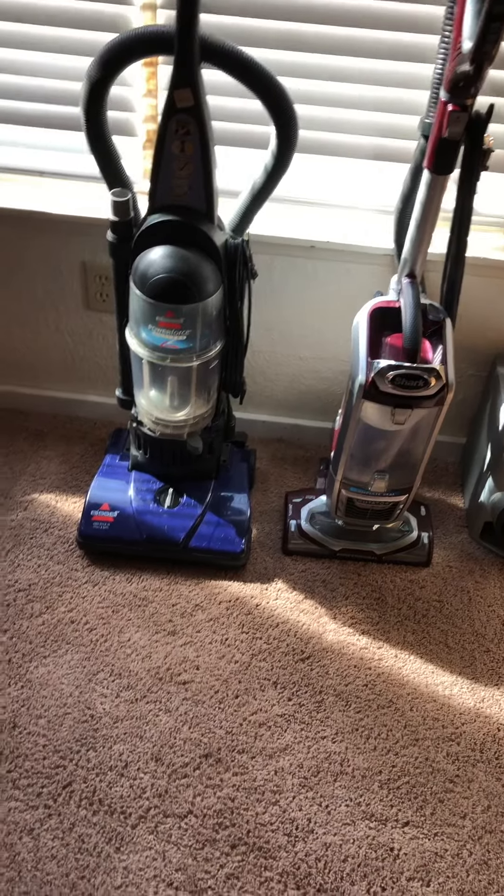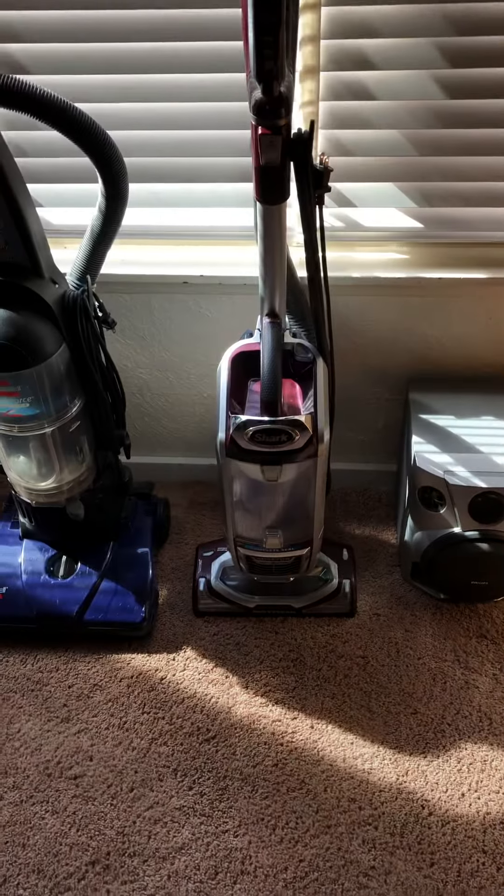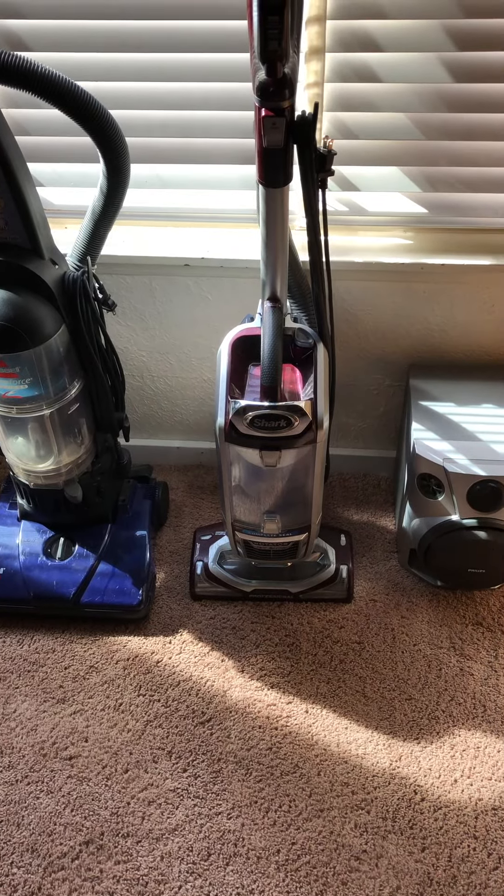So on the left we have a Missile Power Force bag of 6983, and on the right we have a Shark Rotator Powered with a True Pet.